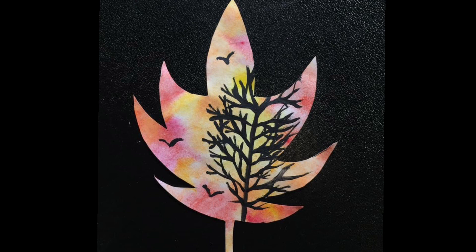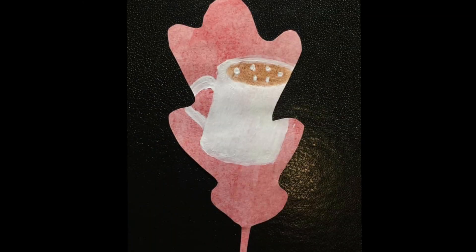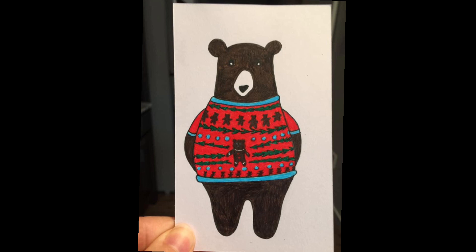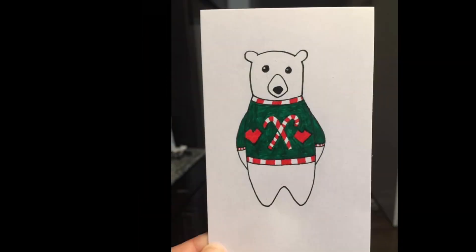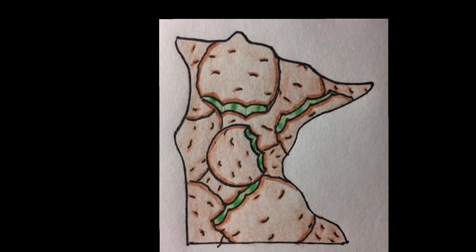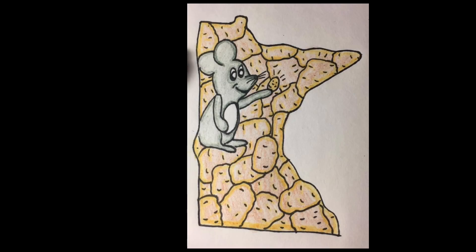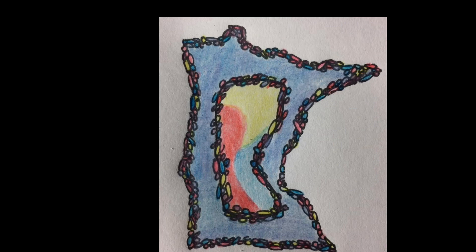This theme was leaves — or at least the shape of leaves — with something fall painted on it. Fall is really my season if you couldn't tell. These are bears in Christmas sweaters. This one is the Minnesota State Fair, which I've already posted a video where I have a state fair themed page. I love the Minnesota State Fair, I think it's so awesome.